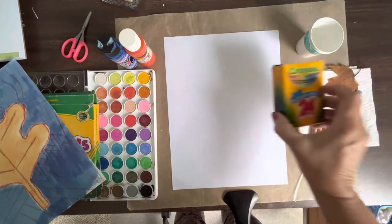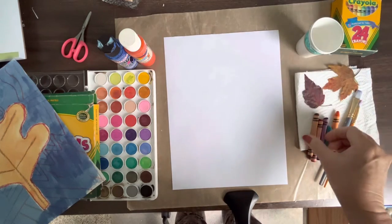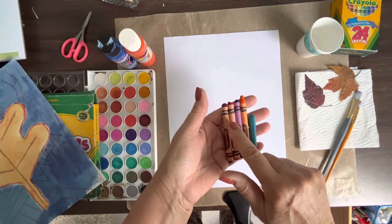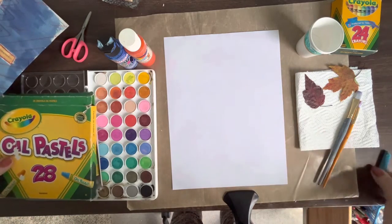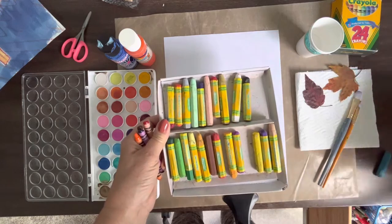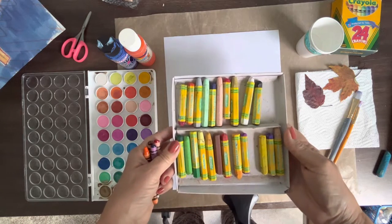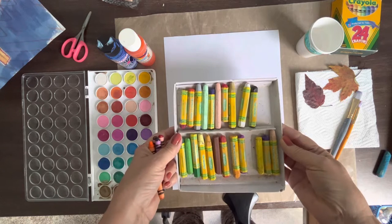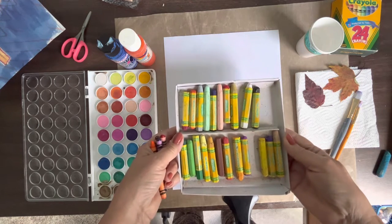You also need crayons — some people call them crayons. Crayola brand is the kind I have. I have four crayons of fall colors: brown, red, purple, and orange. Then I have an oil pastel, which is another kind of crayon I like to use. Also Crayola — they're chubbier and they have oil in them, which makes them really good for this exercise because we're going to do something called Crayon Resist, where paint painted over the crayon resists the crayon part, so you can see the crayon marks. It's kind of magical when you get it done.